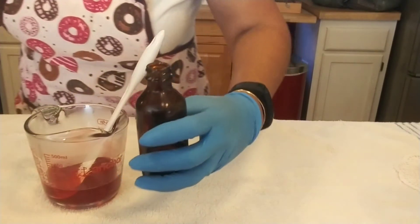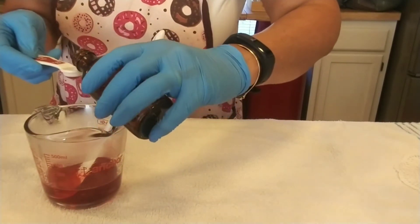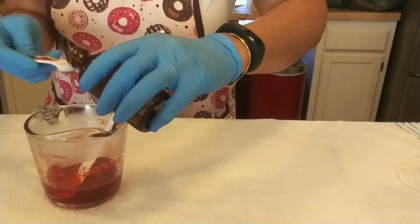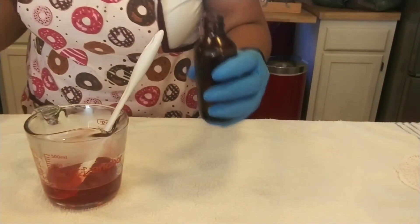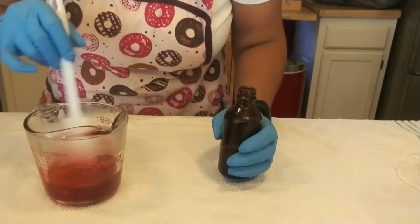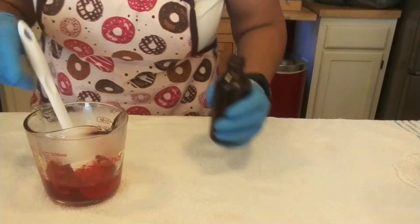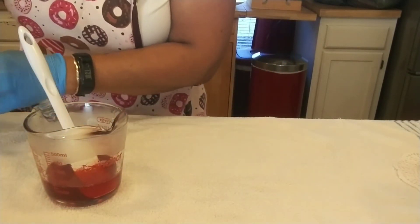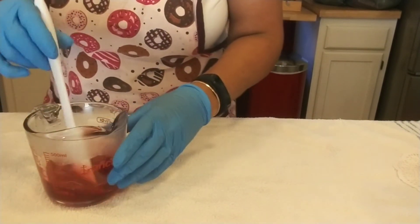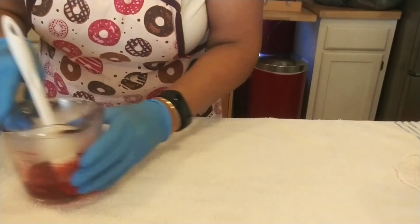Now I'm going to add my fragrance — this is a half teaspoon. You decide what smells good to you, but I'm thinking a half teaspoon in this. Oh, that smells so good — if you love roses, yes! That smells good. Got it all stirred up, smelling all good.